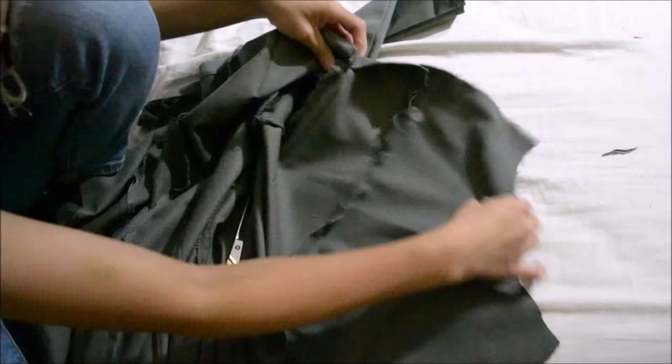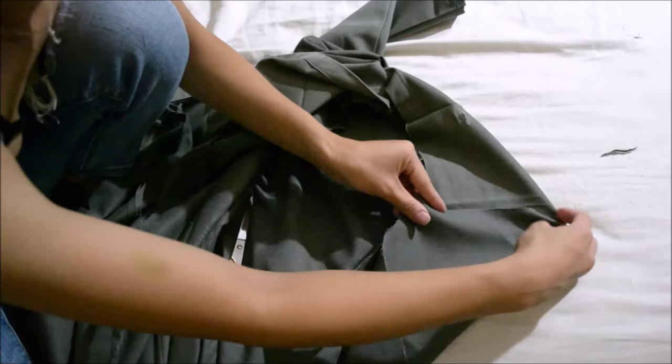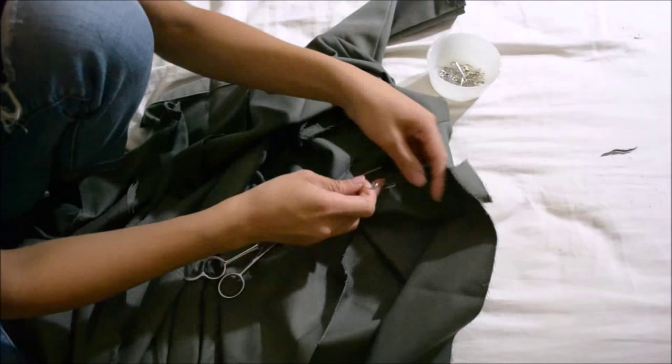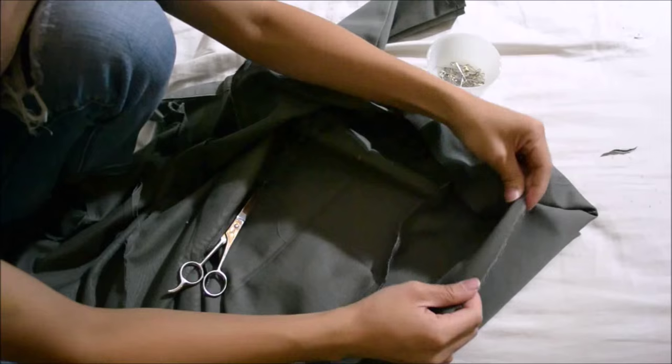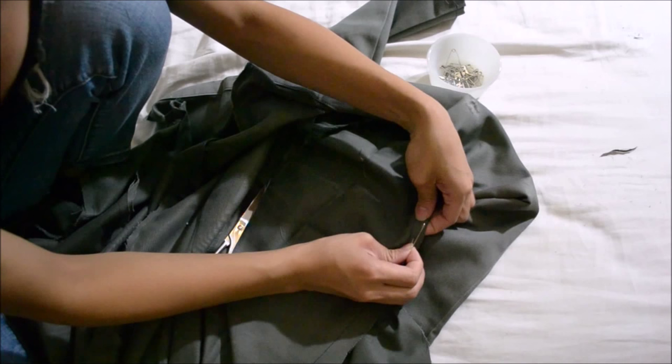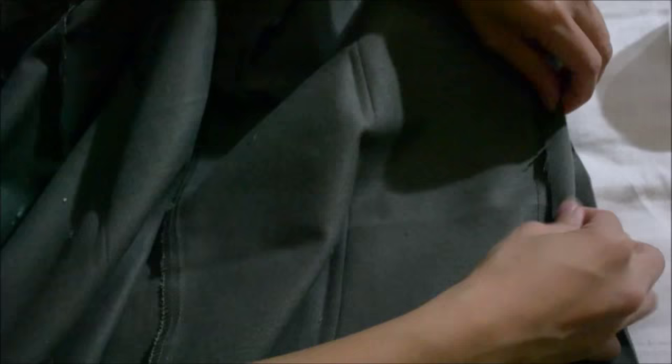To create the front flap triangular point, fold downward and inward, creating the point. Cut a slit, reverse fold, and pin, then sew closed — point accomplished. Then hem the front flap: fold inward, align both raw edges together, then fold them and pin closed. Do this all the way down to the bottom of the flap.